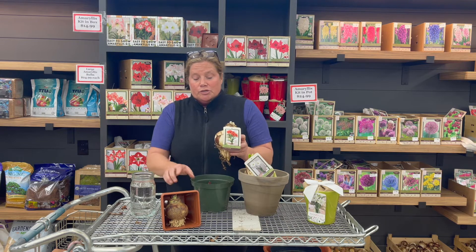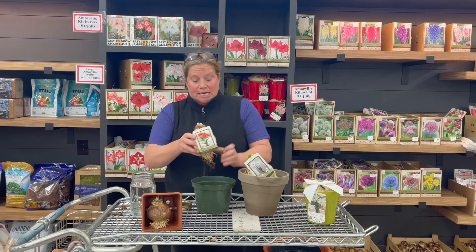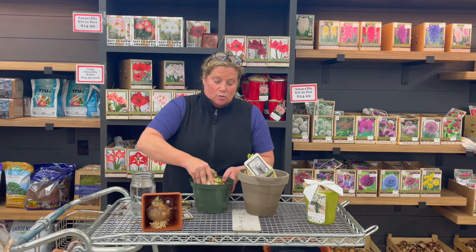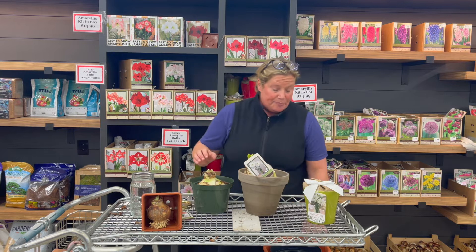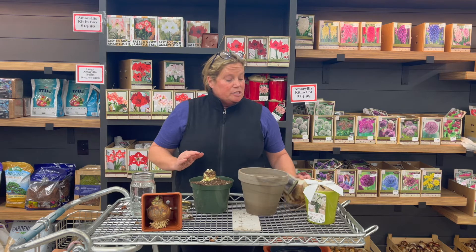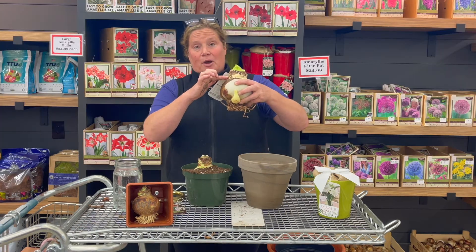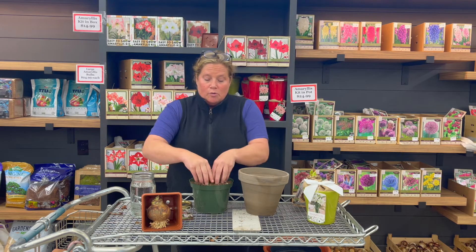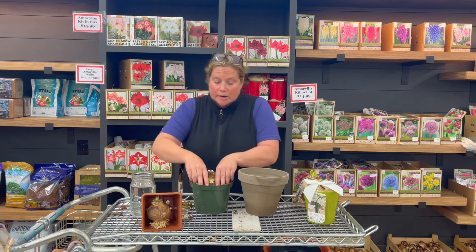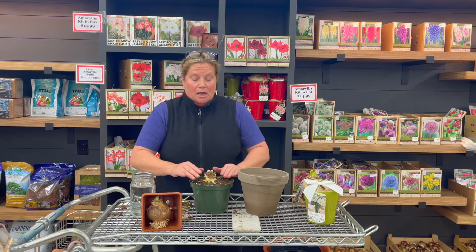I've already put soil in the pot and I'm going to make myself a little well, because I've soaked these and I'm going to just nestle them right into the pot. I'm going to remove the label for a minute so we can work, give it just a little bit of a snuggle in there. Then I'm going to backfill it with more soil. With amaryllis bulbs, you want to keep what's called the neck and the shoulder out of the soil — this neck part and just the curve of the shoulder should stay above the soil. So I'm going to firmly press all of the soil down right around the edges and just make sure she's got a nice snug home here.